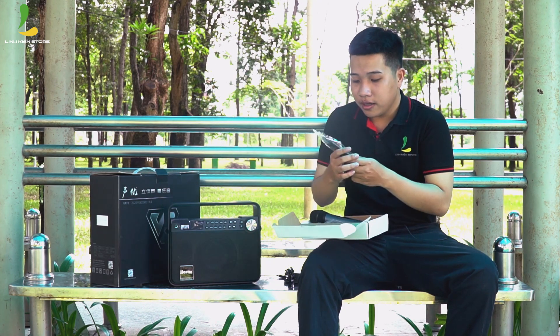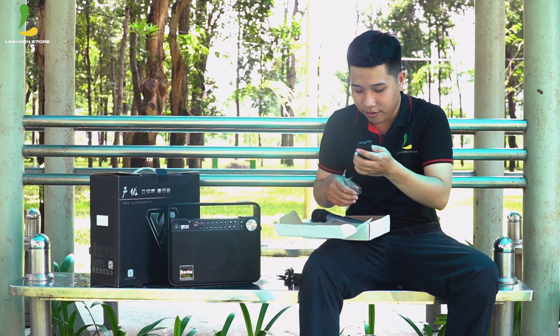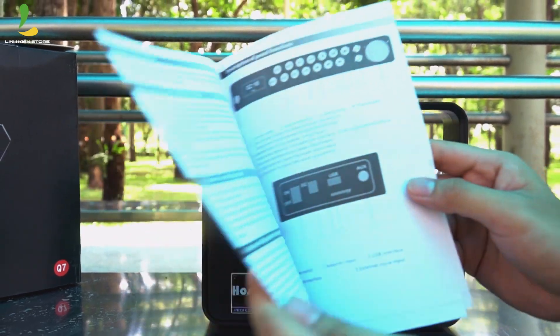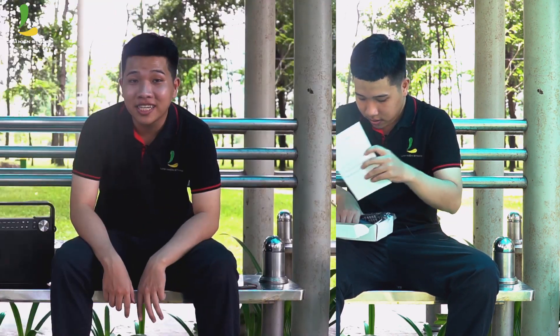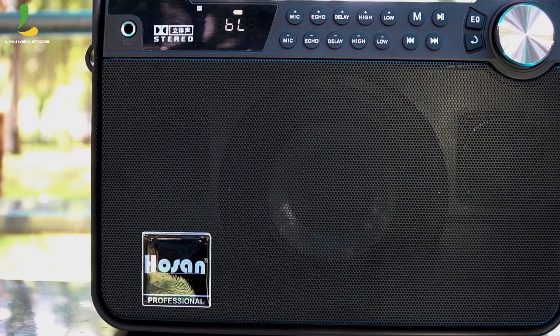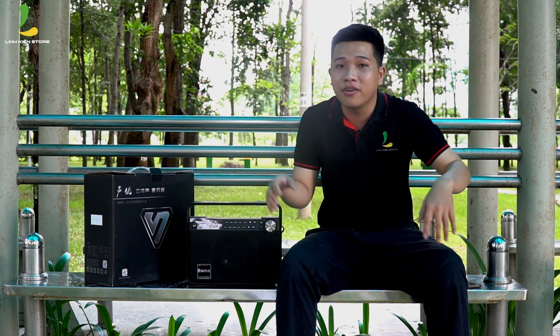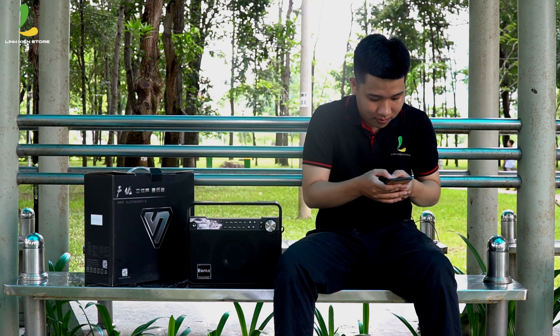The microphone also functions as a remote control, so you can control the speaker wirelessly. Looking at the back of the speaker, you can see one bass driver in the back and two tweeters. With a system like this, it can output 150 watts. If you have 150 watts in a living room like this, the music and microphone performance is very impressive. Now I will do a sound test for you.